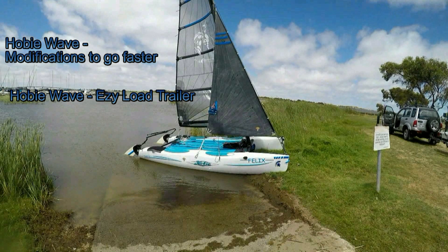The boat model. This is a highly modified Hobie Wave. You might like to have a look at my videos Hobie Wave Modifications to go Faster and Hobie Wave Easy Load Trailer — that's spelt E-Z-Y.